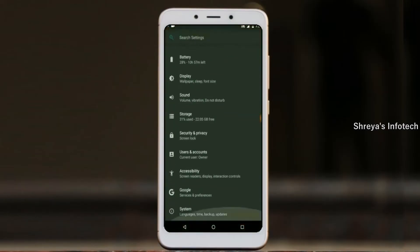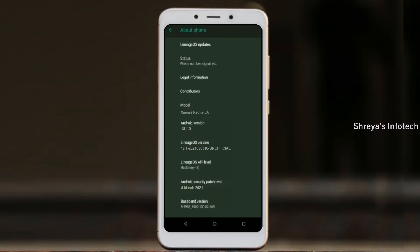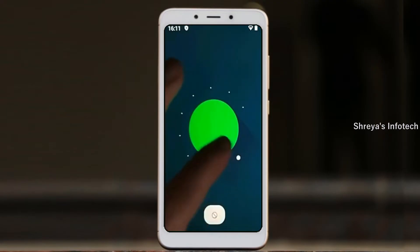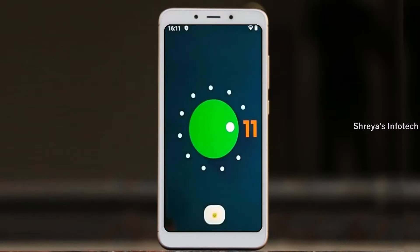Hi friends, my name is Shyam and you are watching Sreya Computer Tech Channel. Friends, today is the good news for Xiaomi Redme 6A users. Android 11 easter egg is really easy for these users.